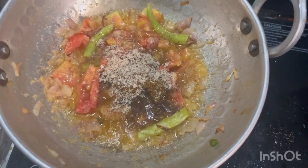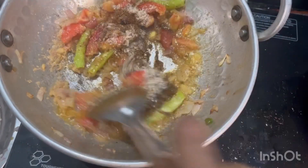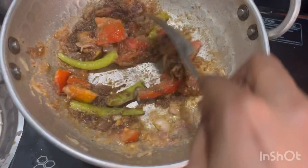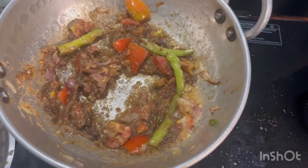Now we mix into the pan — chicken with a little powder. Let's mix it a little bit, then fry it with a light brown color.